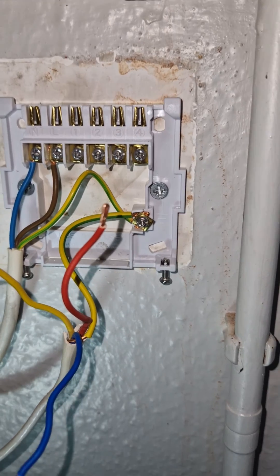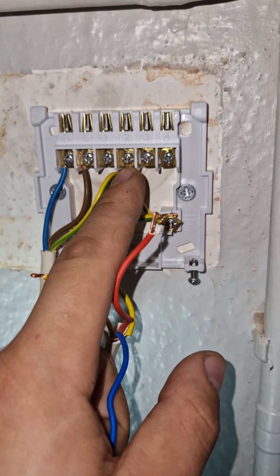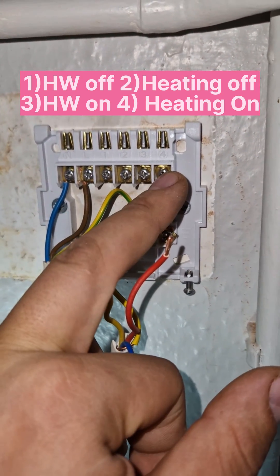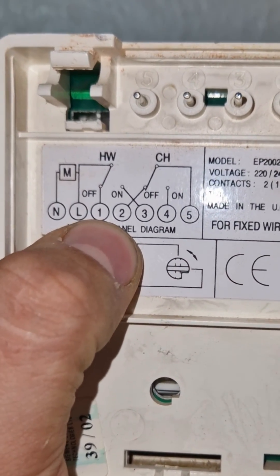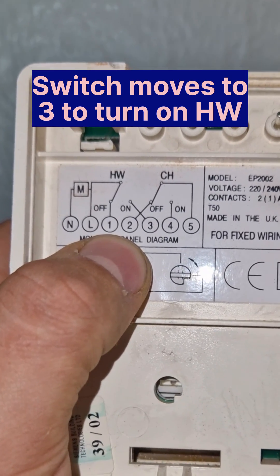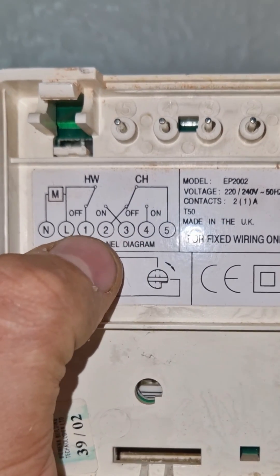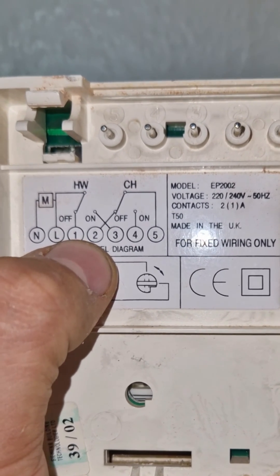The first thing we need to recognise is these are NC — normally closed, normally closed, normally open, normally open — and then we go hot water, heating, hot water, heating. Next thing we're going to look at is number one: hot water off. So when it switches over it goes to number three — hot water on. So this one is normally closed; number one is hot water off, normally closed.